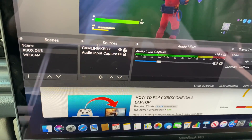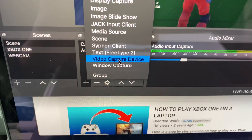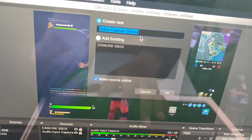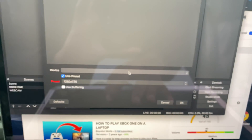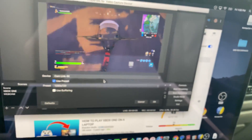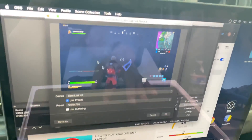Then go to the second box, hit the plus sign, and select 'Video Capture Device.' It'll take you to a screen where you can name it — I called mine 'Cam Link Xbox.' Hit OK. Then click on 'Devices,' go to 'Cam Link,' and once you select Cam Link, the game will pop up on screen.